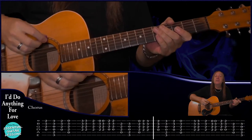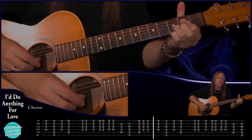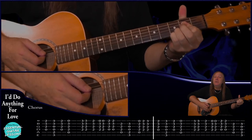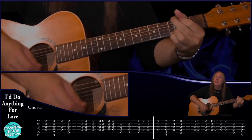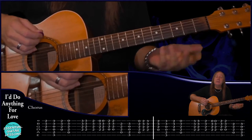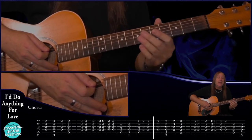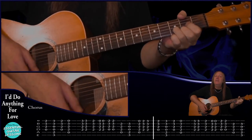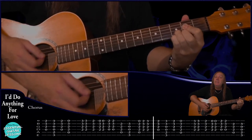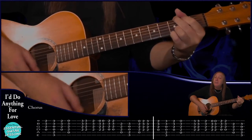The second chorus is slightly different but not much. We still have our D, G, D, Asus4, and we do the run the same with the A7sus4, then D and A, G. The heavy guitar is just playing the A power chord and the G power chord when we play the A and the G. Then we do that little run up again the same as the first chorus. Then B, G, D, Asus4, our little run down, and our A, D - the heavy guitar just plays the A and the G.